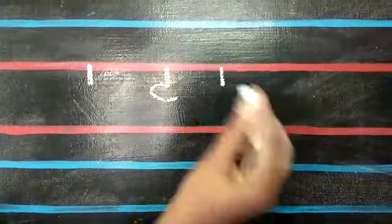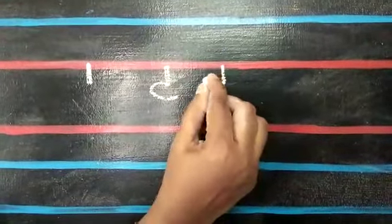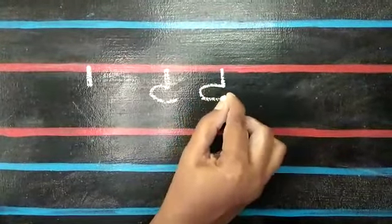First, write small standing line. At the end of the line, put small open curve. Continue the curve with the closed curve.